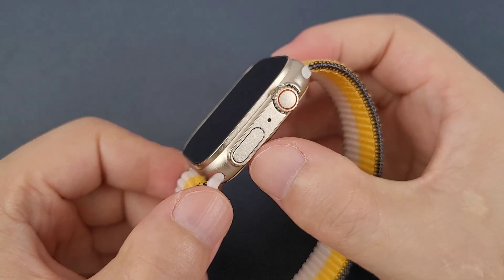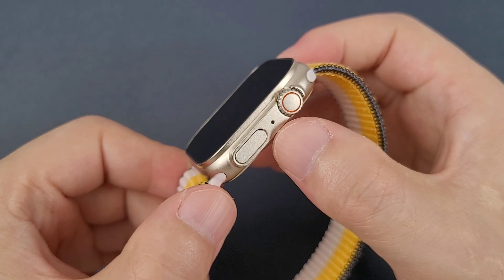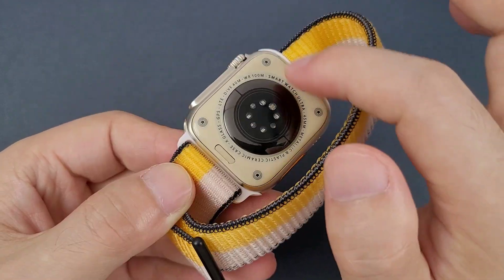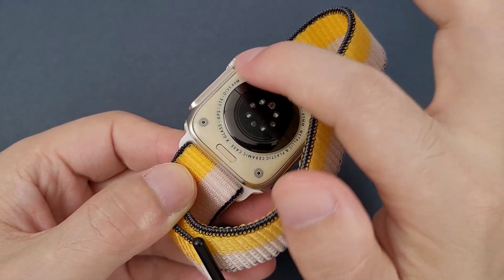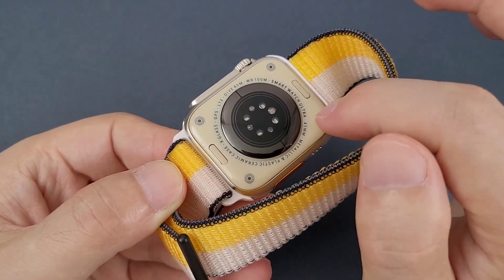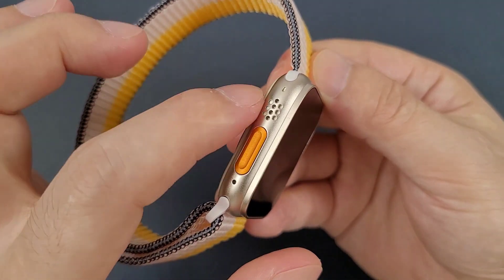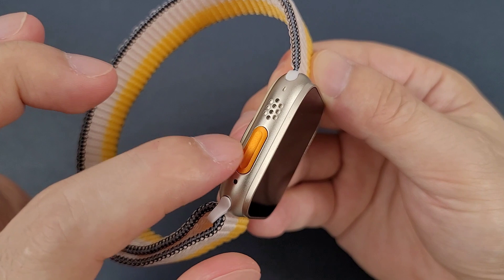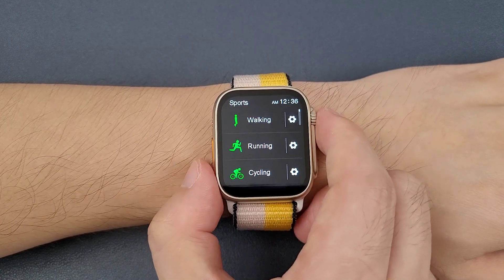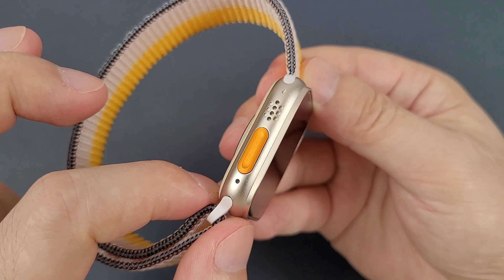On the right side it has two buttons. Both buttons are functional and there is a microphone here. On the back it has two strap lock buttons, and the back looks like ceramic material — it looks very good and beautiful. This watch uses wireless charging. On the left side it has a speaker and an action button. This button can double click to access the support function. There are also two holes, same as the Apple Watch Ultra.